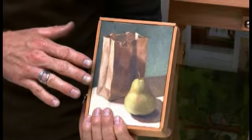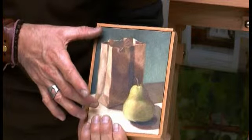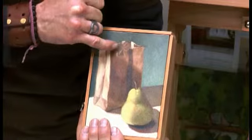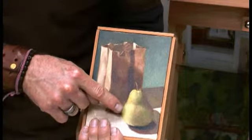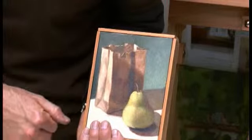Liquin Fine Detail was my medium of choice for this painting because it's both a small painting and technically a tight painting — meaning I had a lot of little tiny fine details to get, particularly in the upper part of the bag. I also had a lot of glazing to do with the pear, and Liquin Fine Detail is ideal for speeding the drying rate and being able to do several glazing layers.